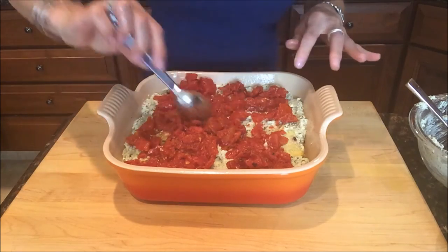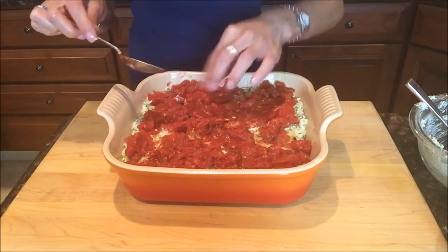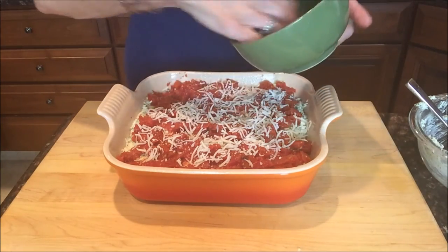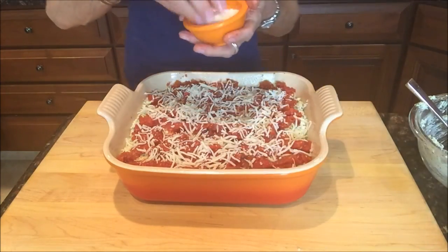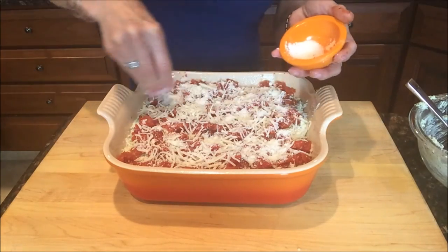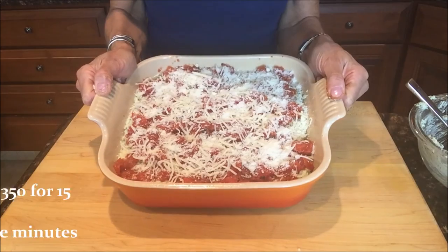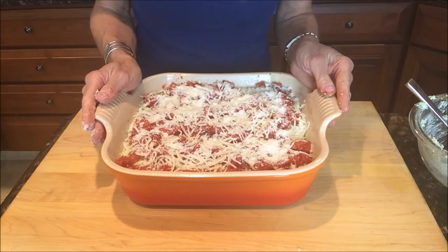You can make this up to two days in advance and refrigerate it before baking. Use your fingers to make the top look pretty and spread things evenly. Add the remaining quarter cup of shredded mozzarella — you don't want to smother it with cheese so the tomatoes can peek through. Then add one to two tablespoons of freshly grated Parmesan — Parmigiano Reggiano or Pecorino Romano both work. Grate it right before using to get that wonderful nutty flavor. The oven is preheated to 350 degrees; cover with foil for the first 15 minutes, then uncover until golden brown on top.